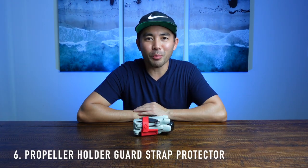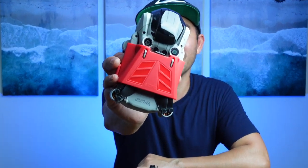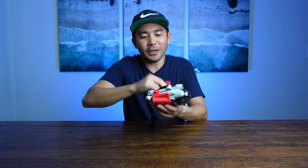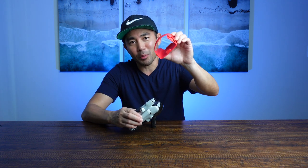This right here is a propeller guard. It keeps your propellers nice and snug and in the right places. There's a quick latch that you can clip in and out, and at the bottom there are little grooves that you align to put everything in place. I love using these because you don't want your propellers flying everywhere, especially if you're hiking and the drone is bouncing around in your bag.